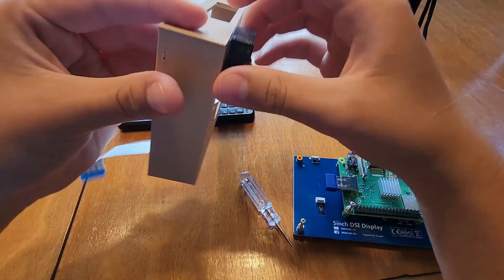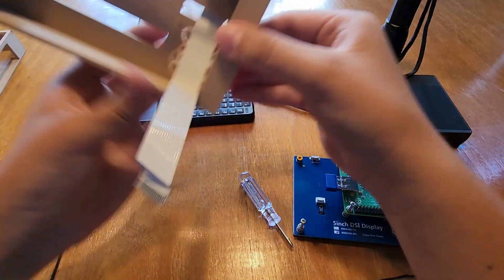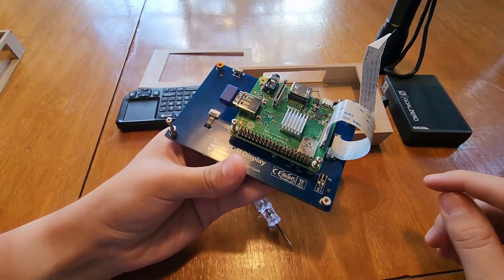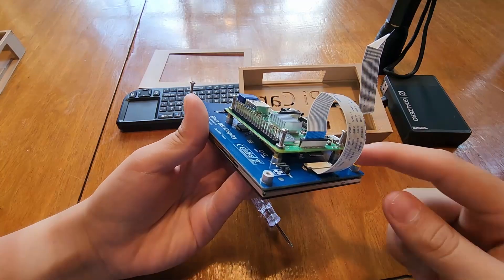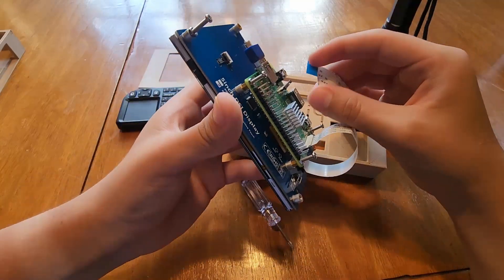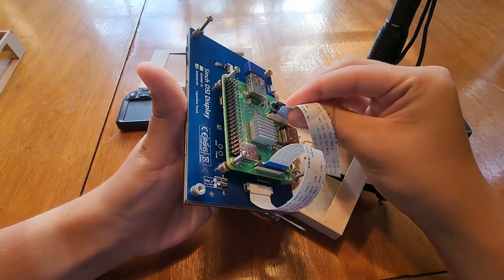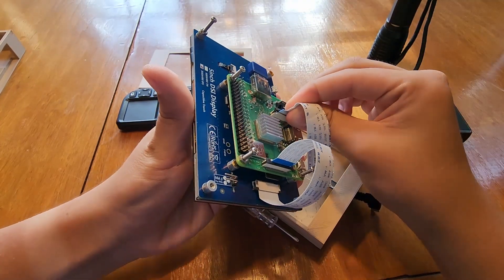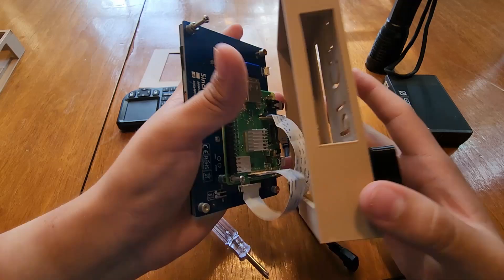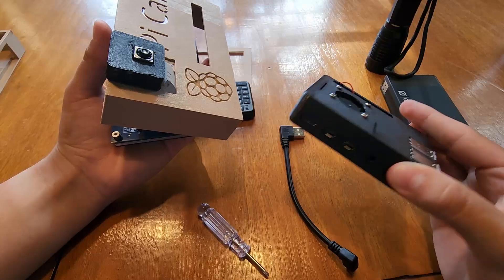This is held in by just some thick double-sided tape. Now that it's in, I'm going to connect it to the Raspberry Pi. One thing to remember is that these two connectors are flipped — so even though it's blue on here, it's not supposed to be blue facing this way. On the camera side, blue faces towards the USB port. I'm going to put a link to this case on Thingiverse in the description.